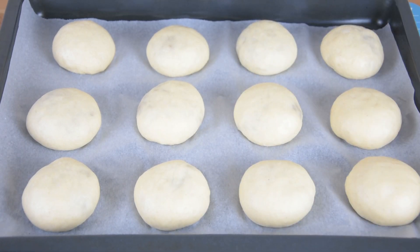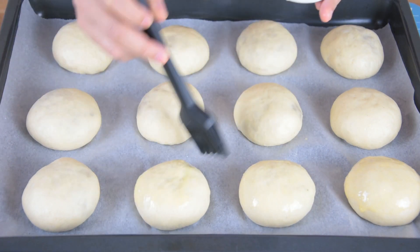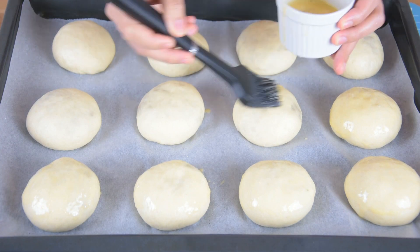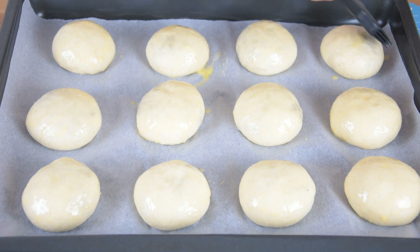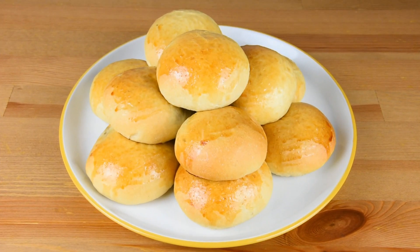After 30 minutes, brush the top with egg wash. Bake in a preheated oven at 180 degrees Celsius for about 20 to 25 minutes or until the top is golden brown. And here's our finished product.